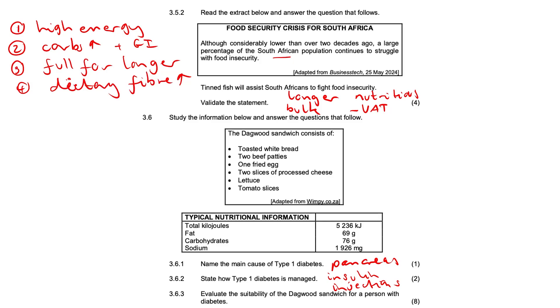In summary, the Dagwood sandwich is not particularly suitable for a person who is diabetic — it will not maintain the required blood glucose level. Although it contains lettuce and tomato slices, the processed cheese, fried egg, two beef patties, and toasted white bread are all problematic.